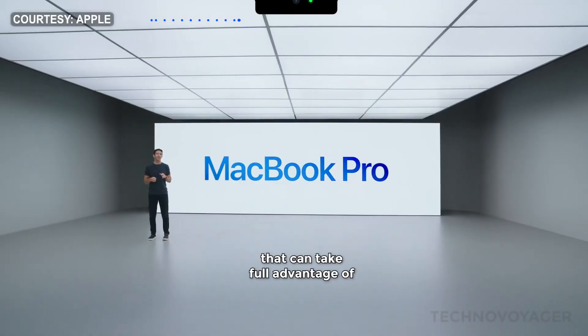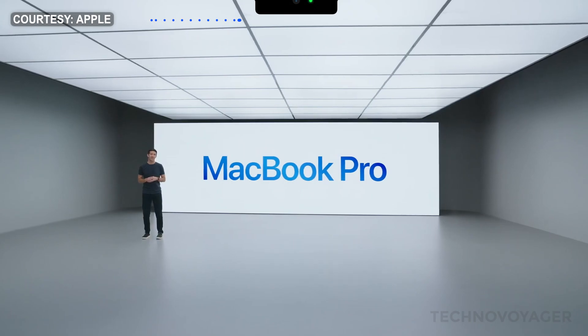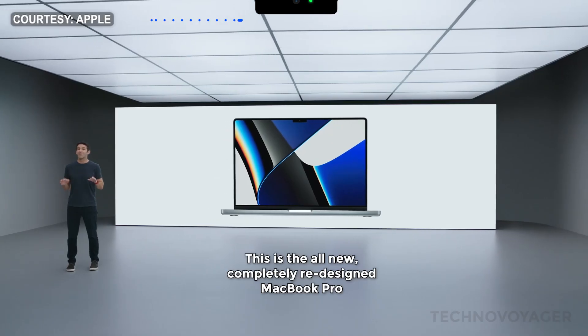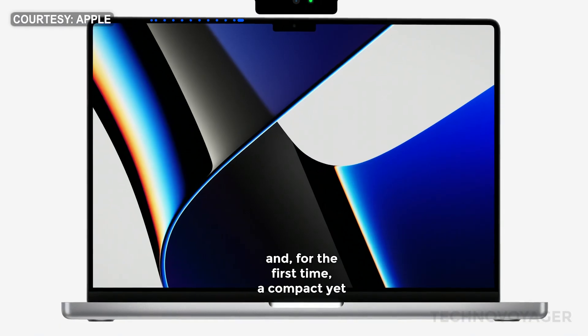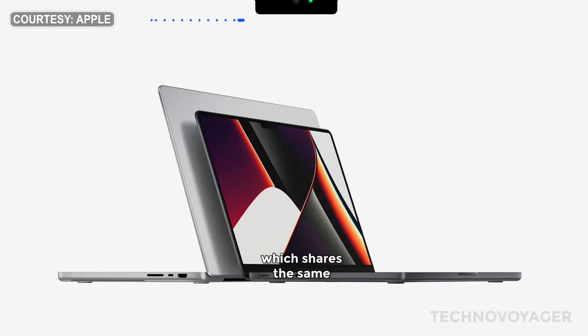Designing a brand new MacBook Pro that can take full advantage of that incredible performance and capability. And the result is something truly special. This is the all-new, completely redesigned MacBook Pro. And it comes in two sizes: a 16-inch model, and for the first time, a compact yet immensely powerful 14-inch model, which shares the same remarkable features and capabilities.